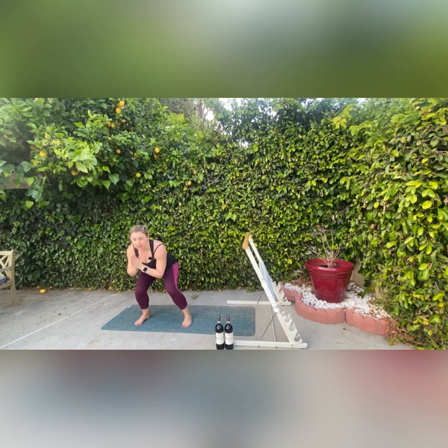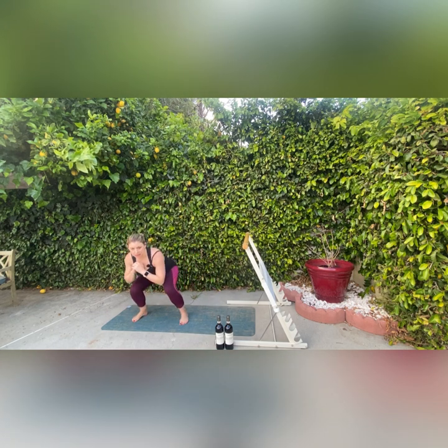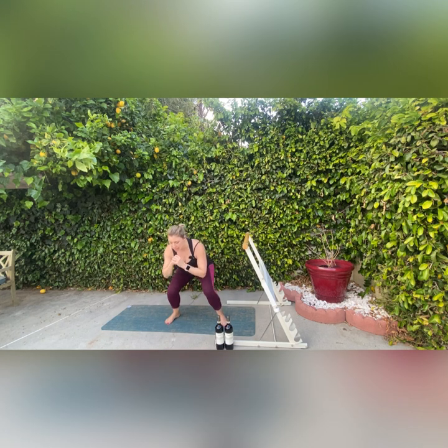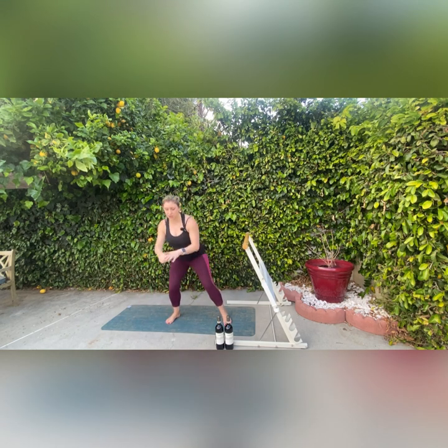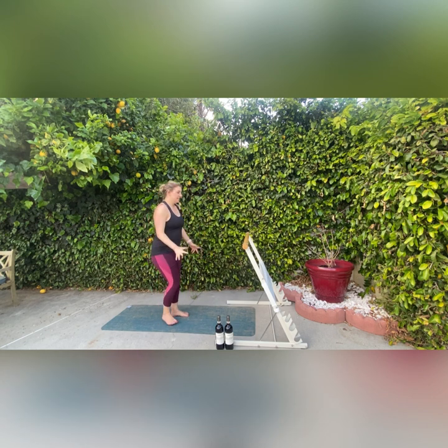Now we're going to come into some squats — easy squats. I'm just going to come out to the right and down, come back up straight, and then come to the other side. We're just getting a little movement and mobility into our hips. Squats are really great for hip health. That is one of the reasons I really enjoy movement — I just want to be able to move when I'm an older person. Keeping all of the wheels greased and the joints moving is really important for that. If you really like HIIT workouts and Peloton and doing all the sweaty workouts, which are great, just make sure you throw in some stretching and mobility so that we don't get everything really tight.